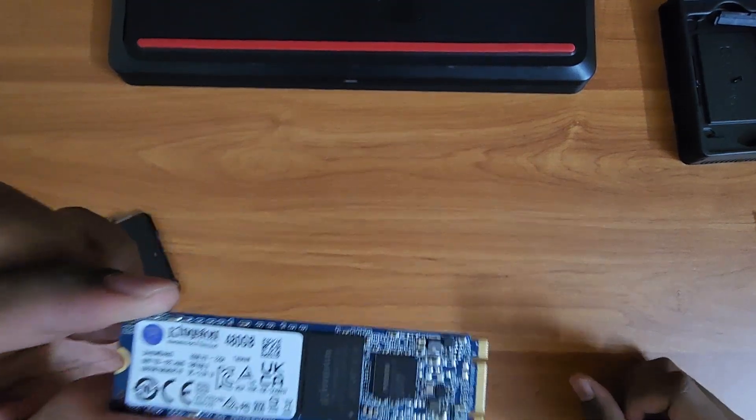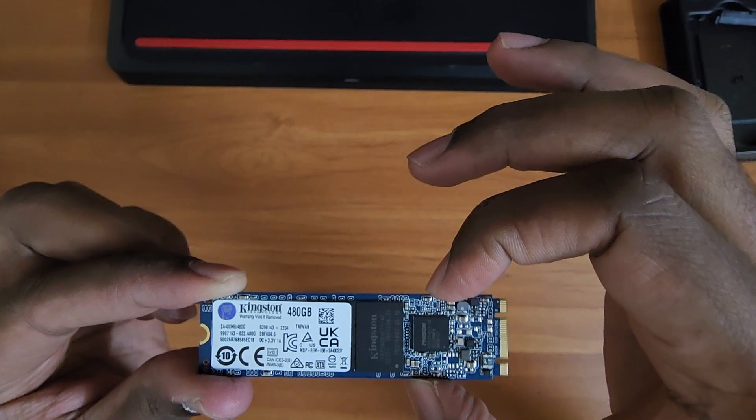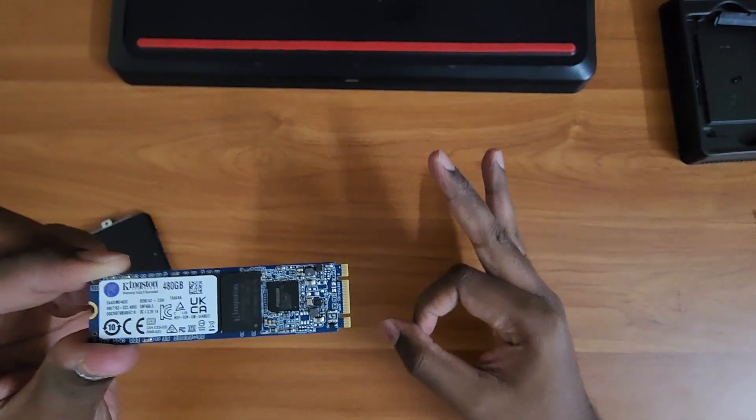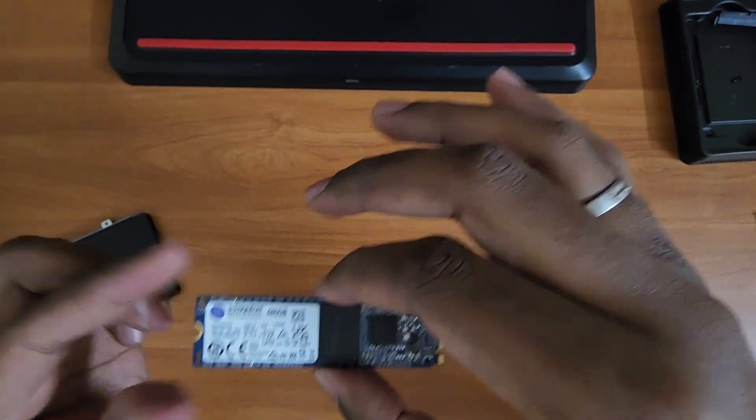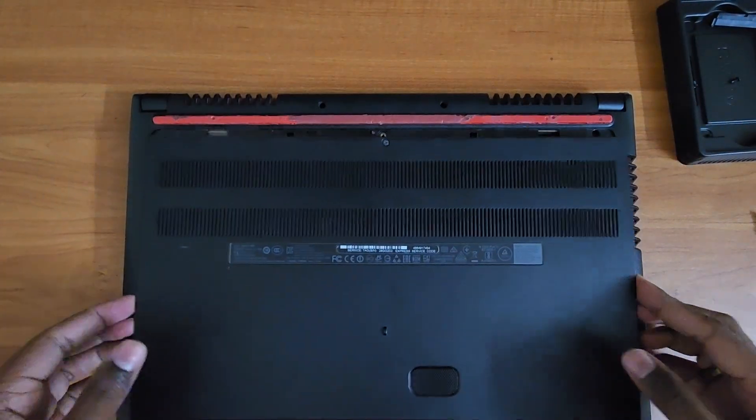That's the M.2 SATA SSD from Kingston — roughly 480GB. It's a bit of an older model but heavy duty. We'll fit that very soon.